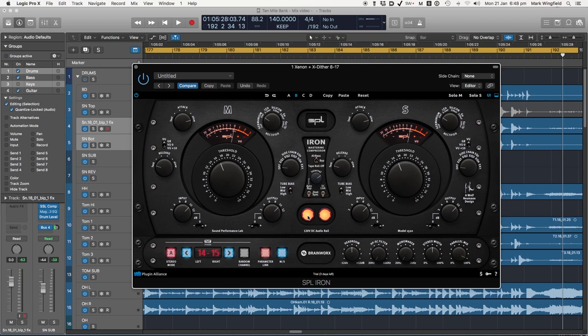Now let's try some other settings. I'm going to slow down the attack a bit more, give it a bit more threshold, and turn up the tube bias so we get a bit more compression going on too. Let's see what we get with that.